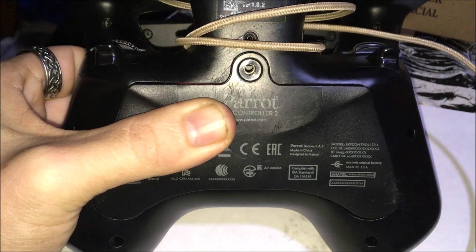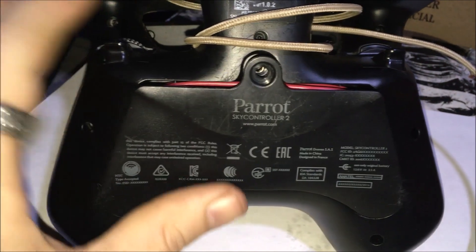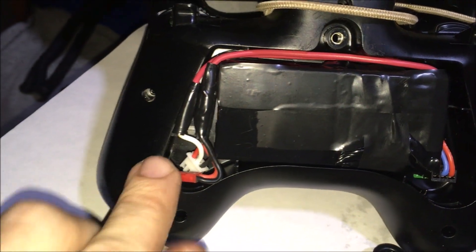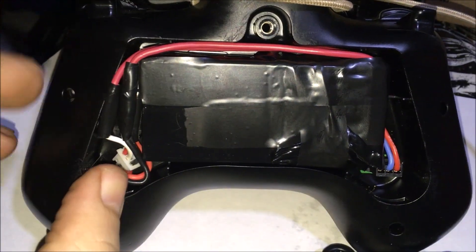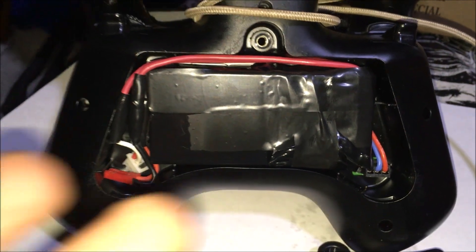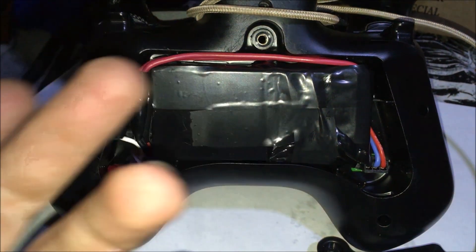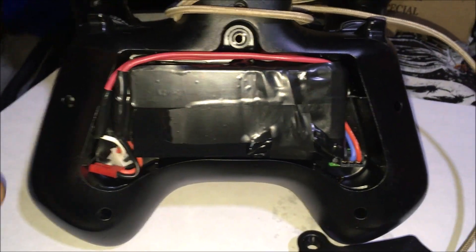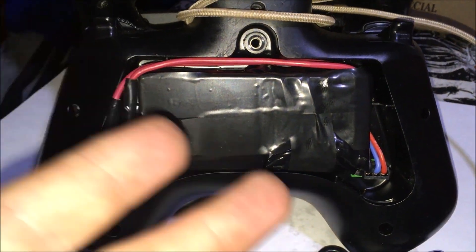We're going to get this all taped up. Final product guys — I could put the screw in, this will close nicely. I didn't measure anything, kind of lucked out how it all fits in well. We're not using the foam anymore. I'm going to be able to balance charge it — no more blinky on the charger, and no more worrying about my drone falling out of the sky because of an incorrect reading or only one cell working.